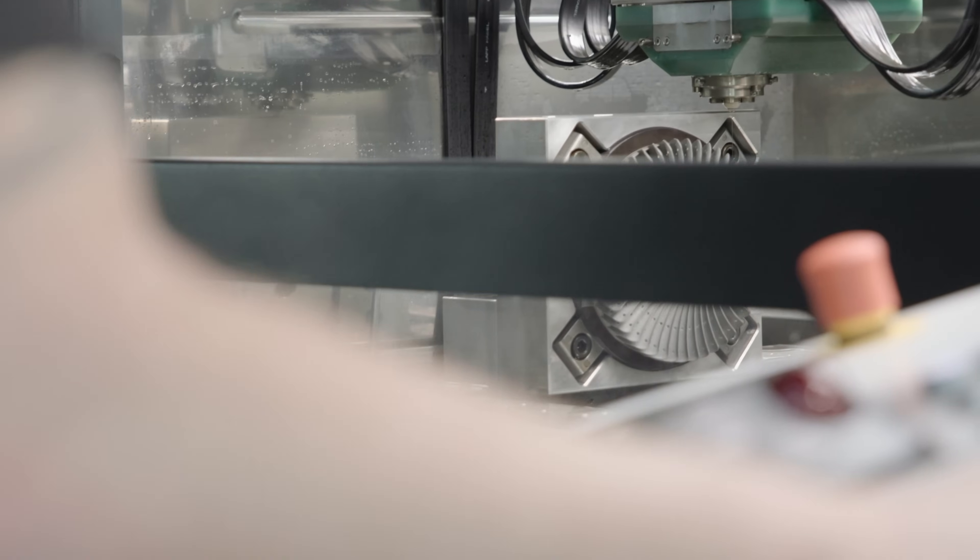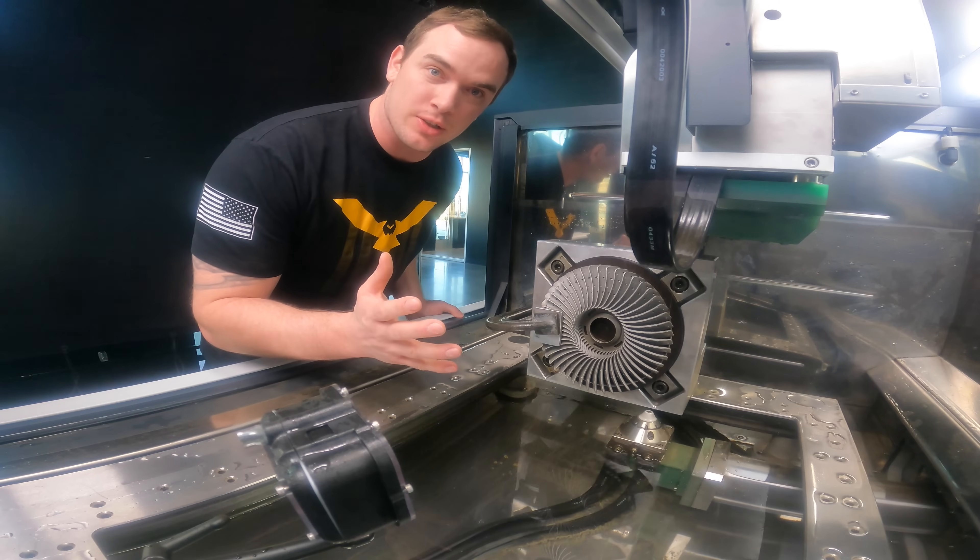Our program is finished. Now I'm just going to break this clamp loose and we're going to see how our fan turned out.